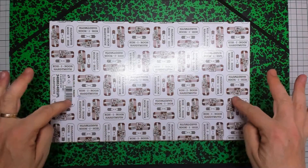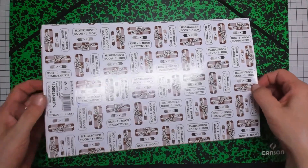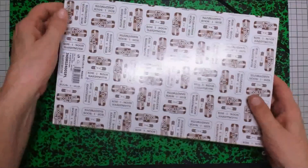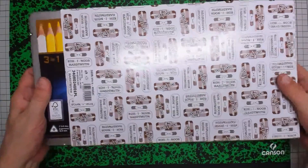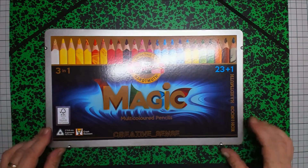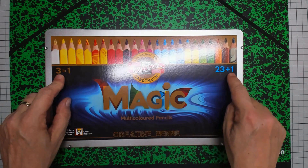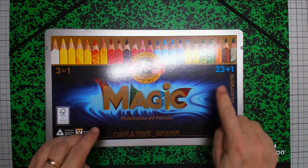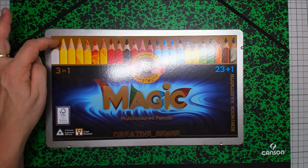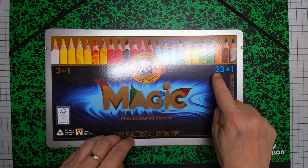First I will do an unboxing for you. The box comes in a paper wrapping, which is nice, and of course you have your series number so you know you have the real thing. Let's take that off. Well here is the box — just magnificent, isn't it? A lovely print on it. Magic multicolored pencils, three-in-one. 23 plus one pencils, so 24. They call it this because the white doesn't have much color in it and you can use it as a blender — that's why they say 23 plus one.